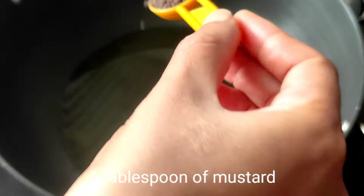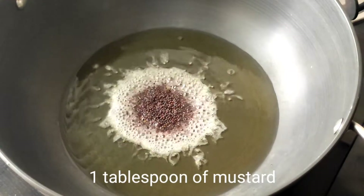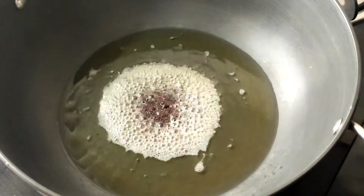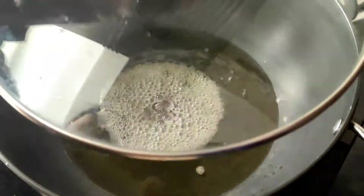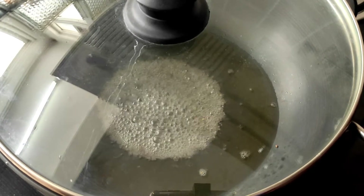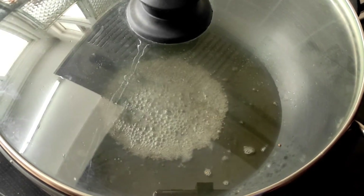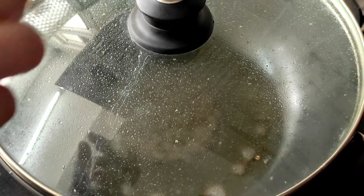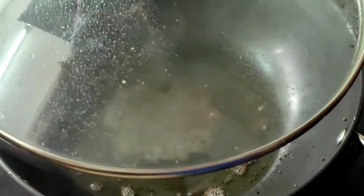Now the oil is hot. Next we need to add 1 tablespoon of mustard. Before the mustard begins to splutter, we need to cover the kadai. Now the mustard has fully spluttered.